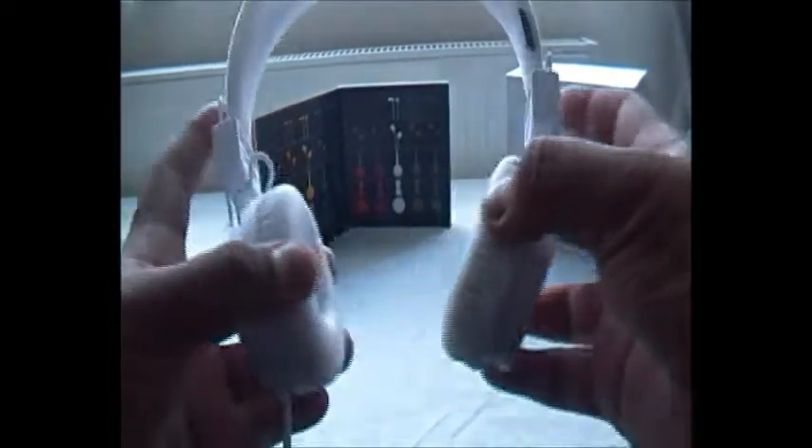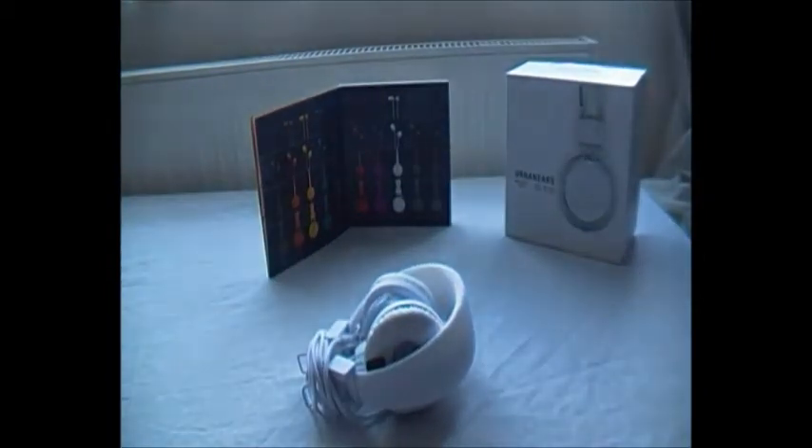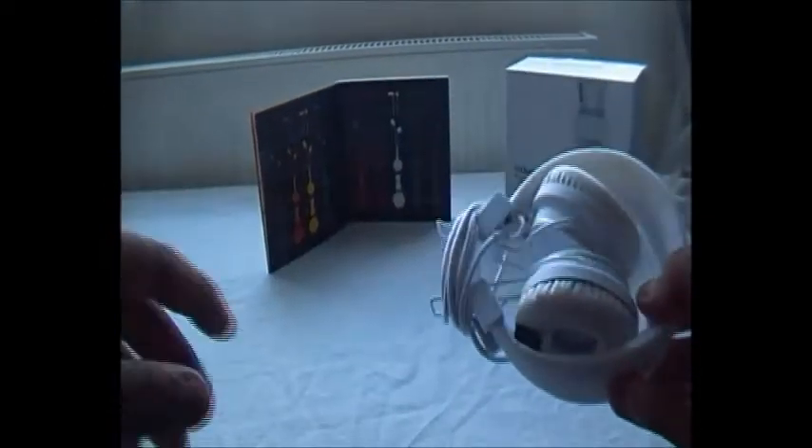They are very solidly built. They also fold in like this, and they include a smart cord-wrapping method — these two sections act as little pillars for the wire so you can wrap your cord around safely and easily. You can tuck it in there and it will stay, which is a pretty clever feature.